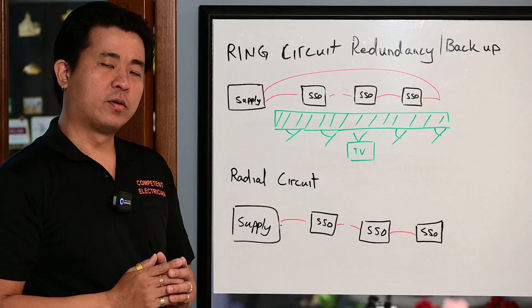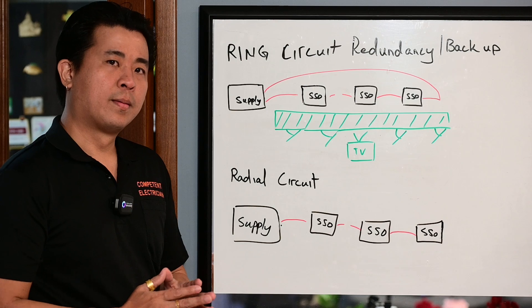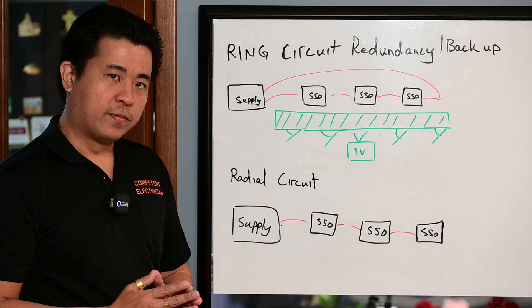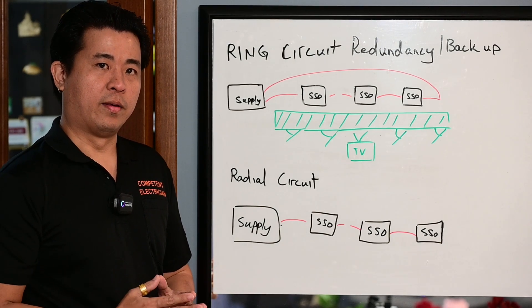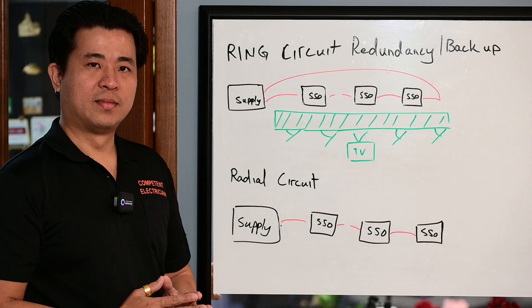So you must consider this carefully. Do you want to put a ring circuit or a radiant circuit? We do design and we also do rewiring for houses — you can contact us. Please share this video with your friends and relatives, because this helps them to have a better choice in electrical wiring. Thank you and goodbye.